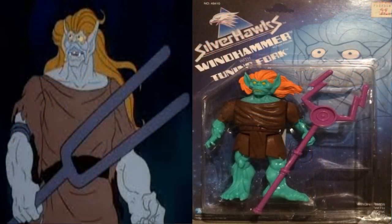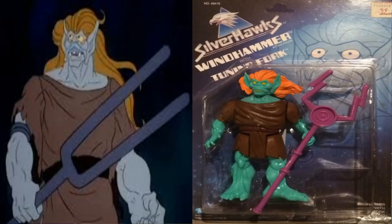Next on the list is the villain Wind Hammer. Wind Hammer didn't come with a sidekick or animal of any sort, but he came with his large tuning fork. His powers were that he could control the weather — he would spin the tuning fork and create whirlwinds in space and on planets. What a cool design; the figure really captures how great the character looked from the cartoon. You can really see the inspiration of some of the mutants like Slithe in this character design, and actually some of the character design from the Hobbit movie that Rankin and Bass did in the late 70s.